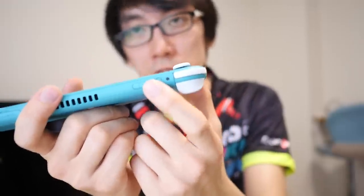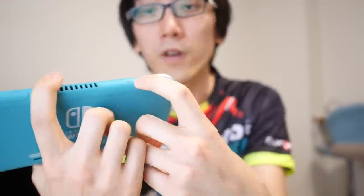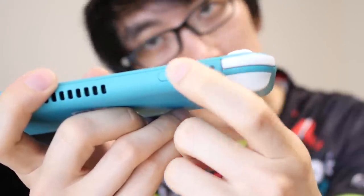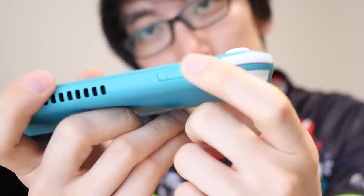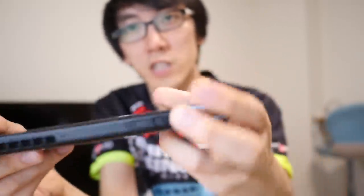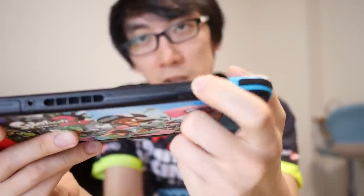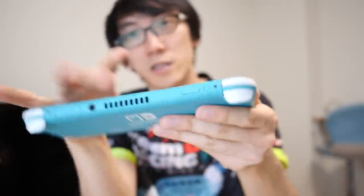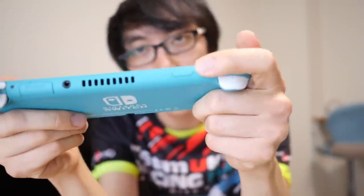The other buttons on the top of the console are the power button and the volume up and volume down. I wish that the volume was not in the same place as the power button. I've had issues before where I've been reaching for the volume button in the dark and ended up pressing the whole thing off. Unfortunately, the design is exactly the same on the Nintendo Switch Lite.